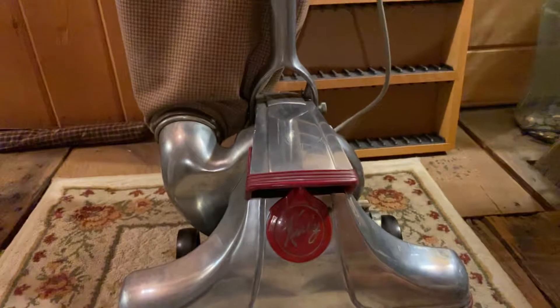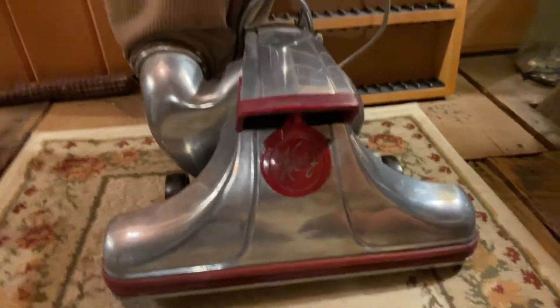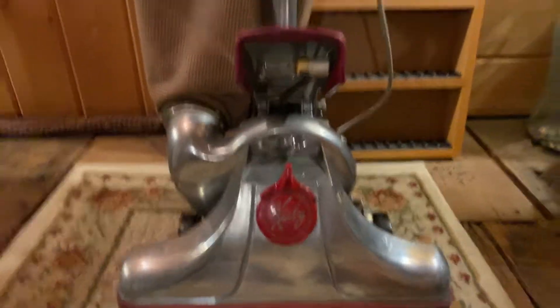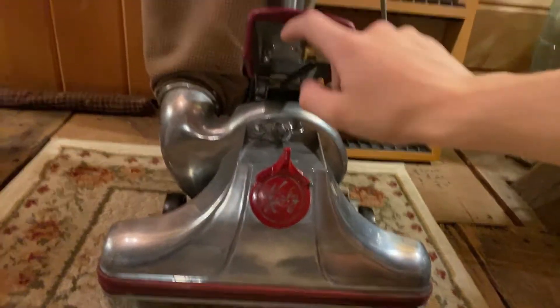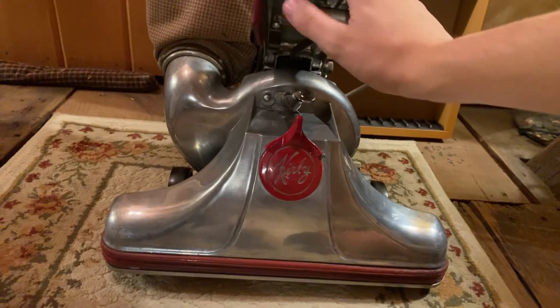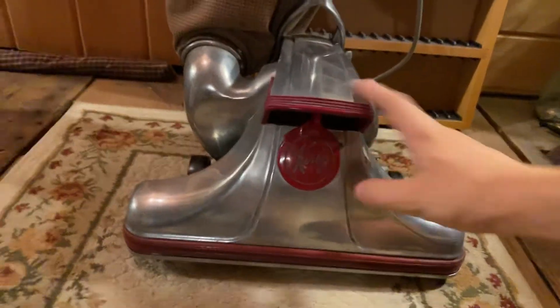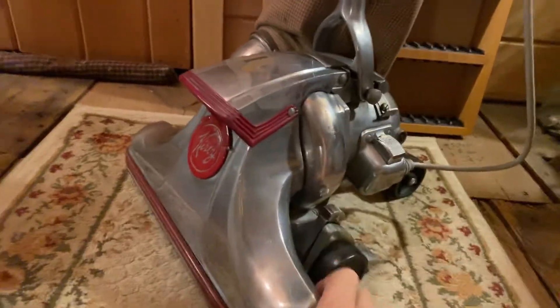It's got metal blades in it. The belt's in decent shape. I don't have any other parts for it, it's just this. Here's the headlight — or headlamp, the light, I don't know what you call it. It's a cool old vacuum cleaner.